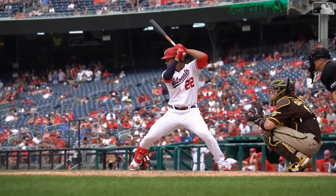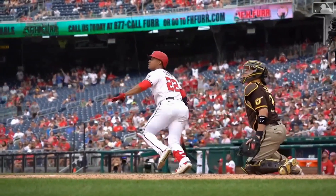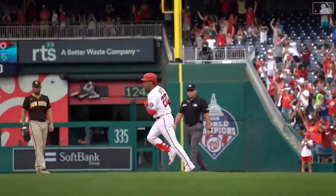Juan Soto llegó a 20 home runs y ningún otro jugador la saca más por la banda contraria. Bienvenido mi gente de YouTube. El dominicano Juan Soto disparó su home run número 20 de la temporada ante los envíos del boricua José Beríos en las Grandes Ligas.